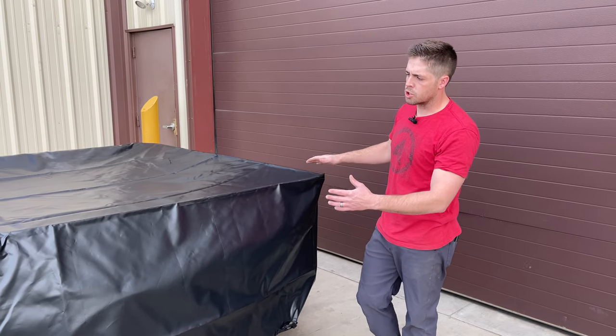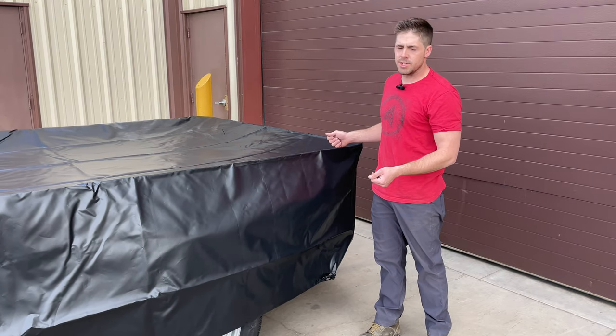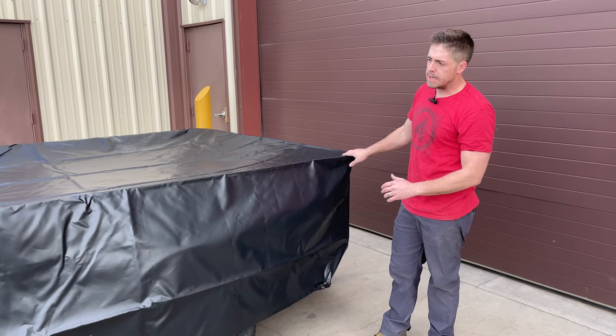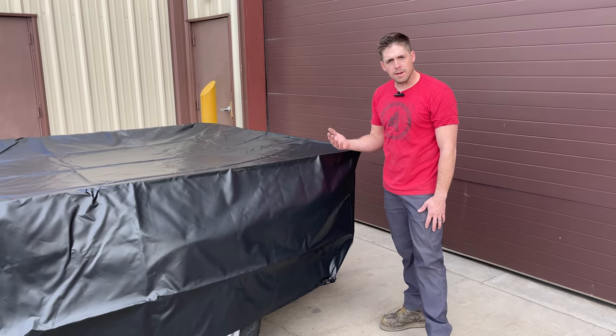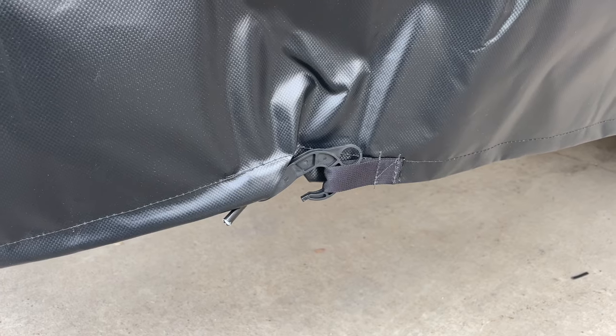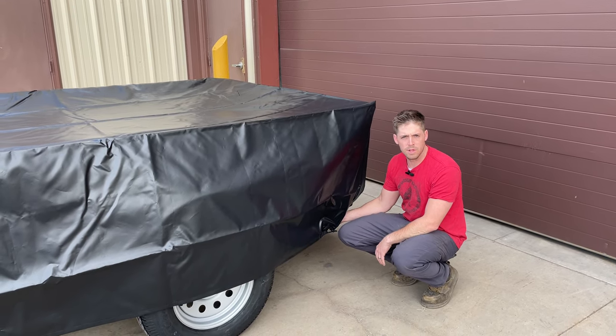As you can see, our storage cover is fitted for the trailer. So rather than trying to bungee down tarps or anything that are going to blow around in the wind, this is fitted for the trailer and fits snug. Down in each corner we do have a bungee cord where you can tighten it to cinch it down so it cannot blow off in a windstorm.